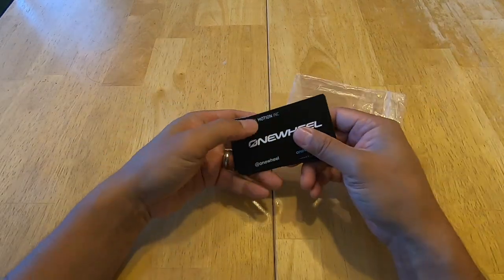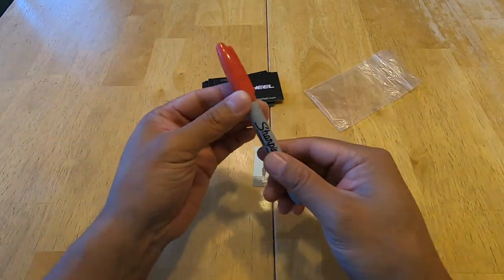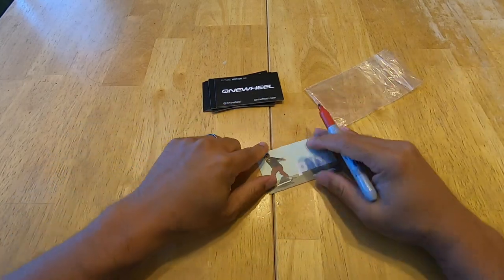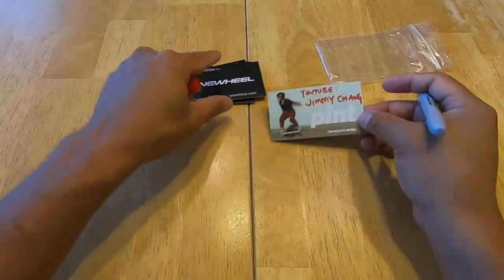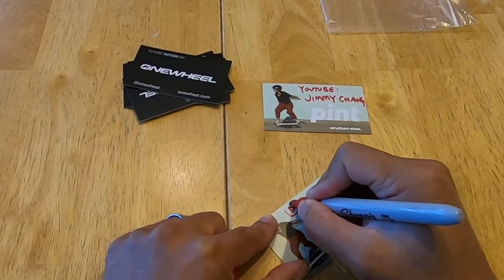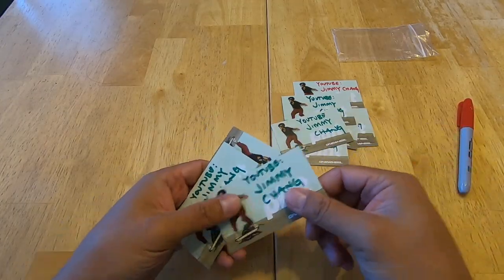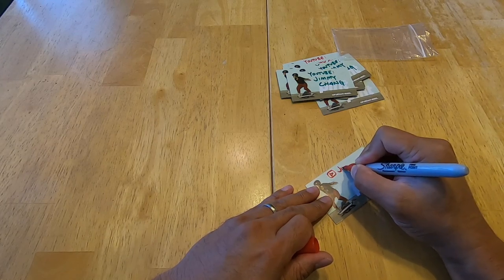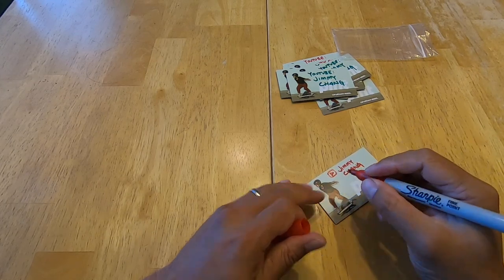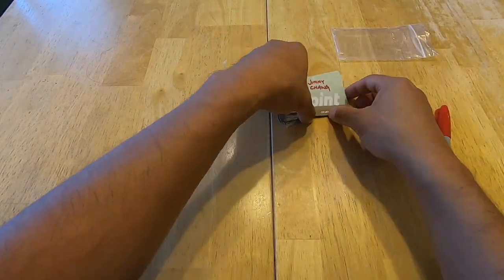Future Motion provides a pack of business cards with every new Onewheel. I've purchased three used Onewheels and all of them came with all the business cards — I'm pretty sure no one ever uses them. Well, I have a use for them now. At a parade for my son's marching band, I wrote my YouTube channel on all the business cards and handed them out when people wanted to talk about the Onewheel. You can do the same to promote your YouTube channel or Instagram. If you don't have that, use the corner of the cards to clean your fingernails or teeth when you don't have a toothpick — they're also great for stabilizing teetering tables or chairs.